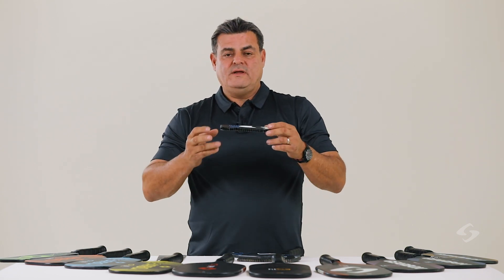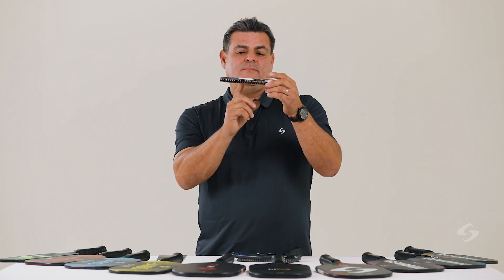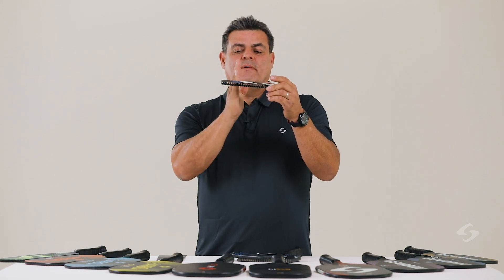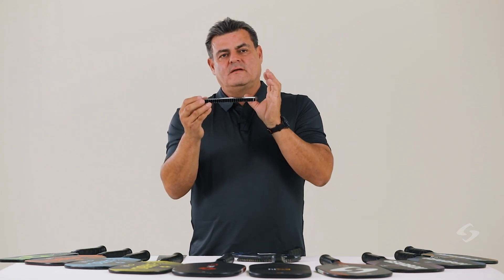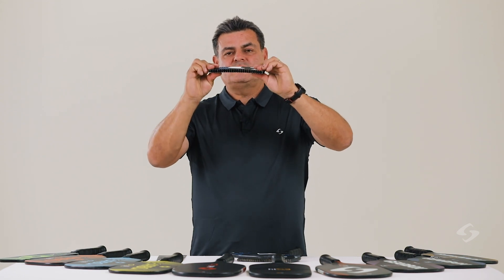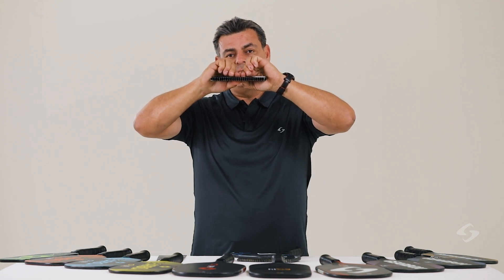Gearbox creates spin with our molded technology, our hyperbite, our rib structure, and our solid span technology, by allowing these ribs to grab and bite the ball. This structure helps us build not only a flexible structure, but it also creates a tremendously strong structure on the compression side.